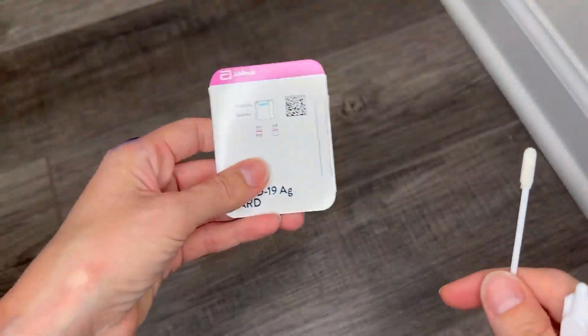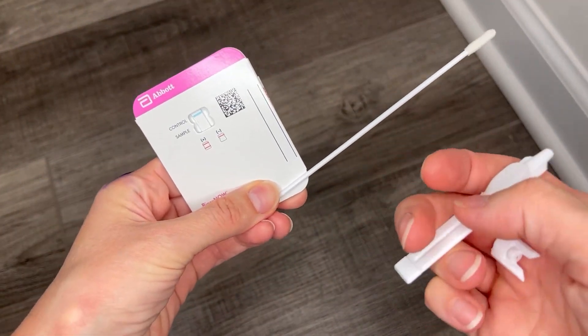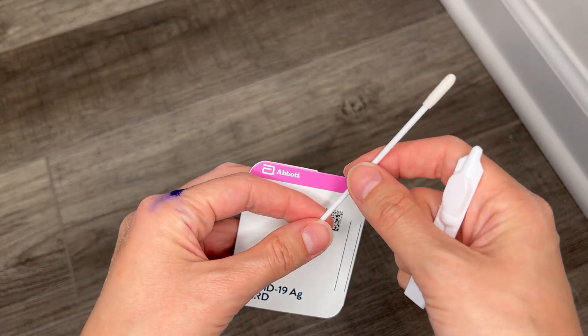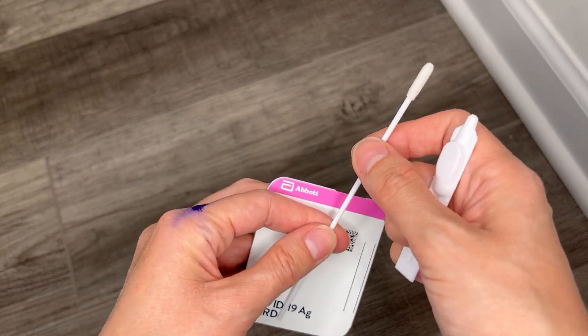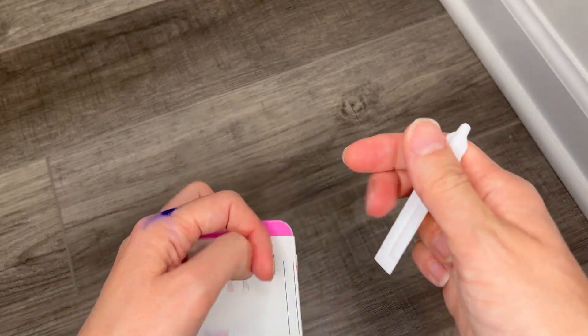So basically it comes with a test card, a nasal swab, and a dropper bottle. I already opened the nasal swab. Everything comes pre-packaged, protected. So we're just going to put this to the side because I'm not going to use it, I just want to show you.